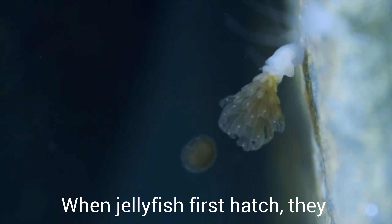No, a jellyfish doesn't have any bones. Its body is almost all water. A jellyfish has hardly any strength at all for moving about. It just floats on the water and goes wherever the waves carry it.